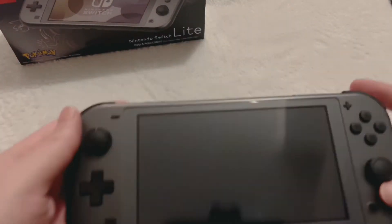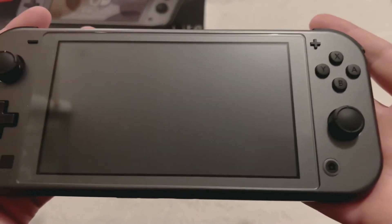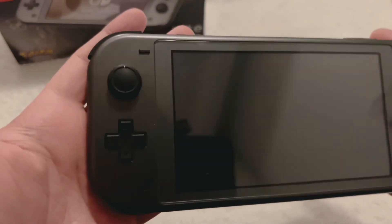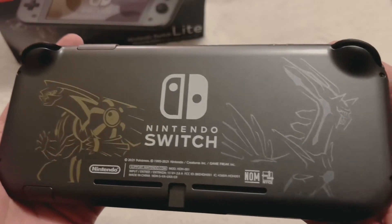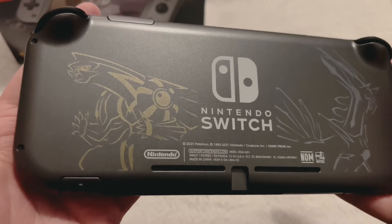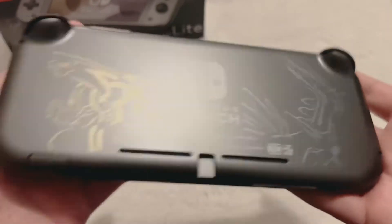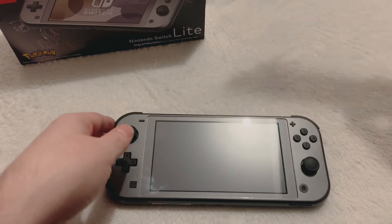Let's take a look at the actual Switch Lite in hands — and man, this thing looks good. You can see the fit and finish is very sleek, the space gray with the black buttons, just super stealth. On the back you can see a faint etch of the Pokemon — you have Dialga and Palkia. Really cool if you're into that. I'm a big Pokemon fan myself, so this being space gray and also Pokemon was like a two for one for me. I knew I had to grab it as soon as I seen it.